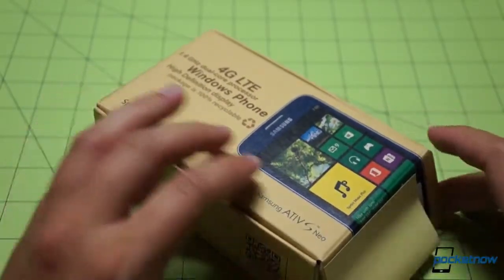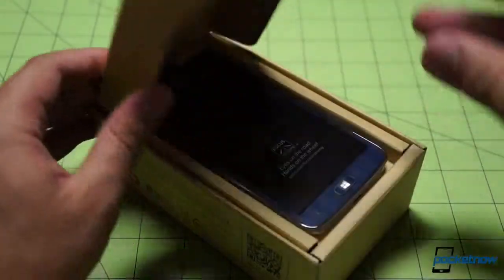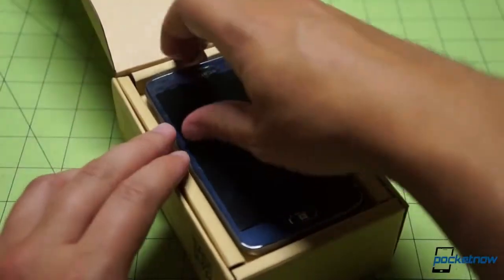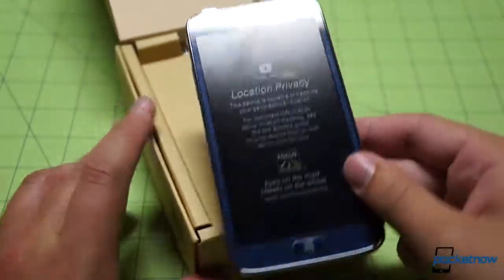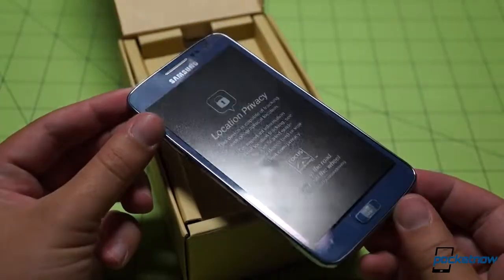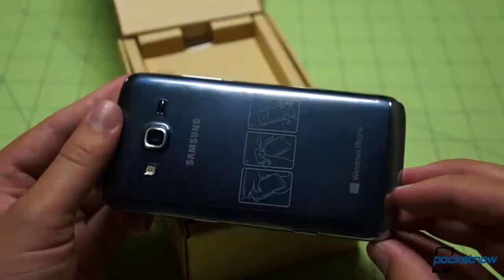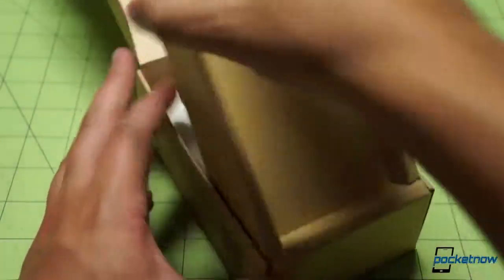Samsung beat us inside to put a SIM in, but they should be the only people who've been inside beside us. There's the device front and center, looking a whole lot like the Ativ S that we reviewed back in December, I think. I really enjoyed the Ativ S, so I was excited to get my hands on this one. We'll take a look at the hardware in just a second — we'll put it aside and see what comes in the box.